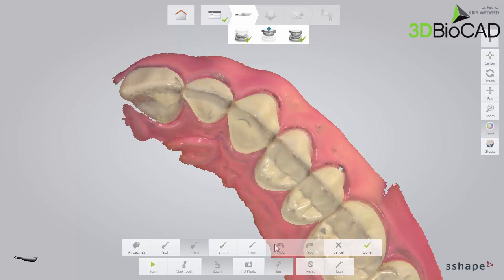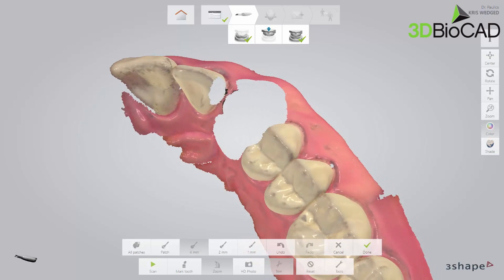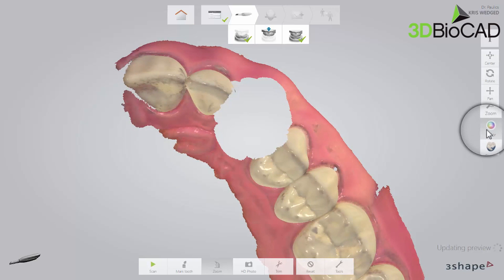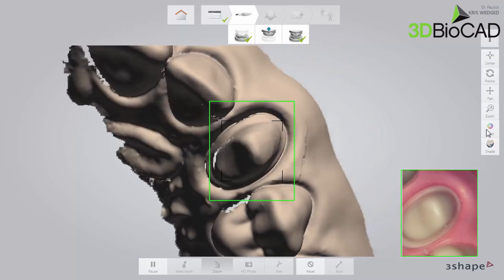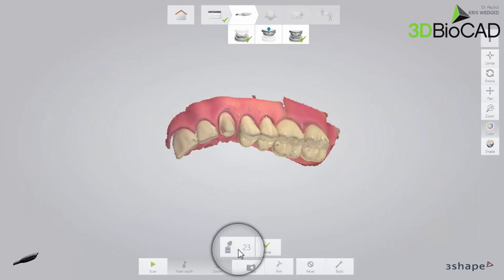You can select your preferred thickness of the tool. Paint the area that you want trimmed. Please remember to also trim the contact points so they may be scanned. The selected blue area will be re-scanned in the next step. To have a better visibility of the scan, you may opt to turn off colour on the toolbar. Now scan and mark the tooth in the usual manner.